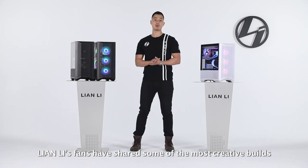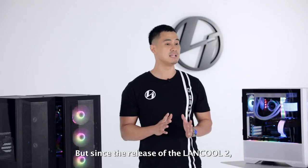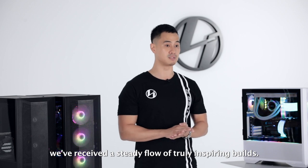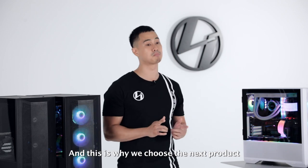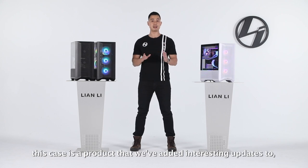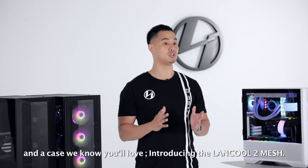Lian Li's fans have shared some of the most creative builds in the TU150, O11 Dynamic, and O11 Dynamic XL. But since the release of the Lancool 2, we have received a steady flow of truly inspiring builds. And this is why we chose the next product to kick off our digital expo. This case is a product that we have added interesting updates to, and a case we know you will love. Introducing the Lancool 2 Mesh.